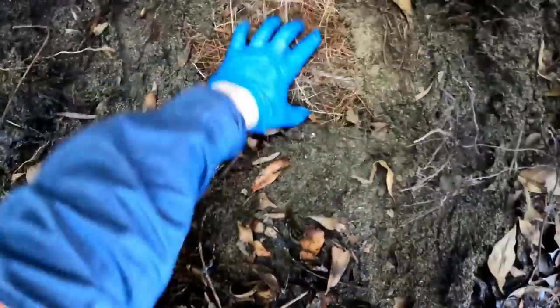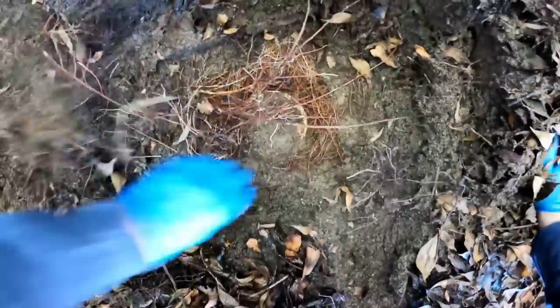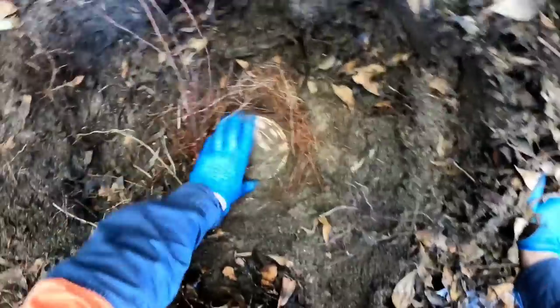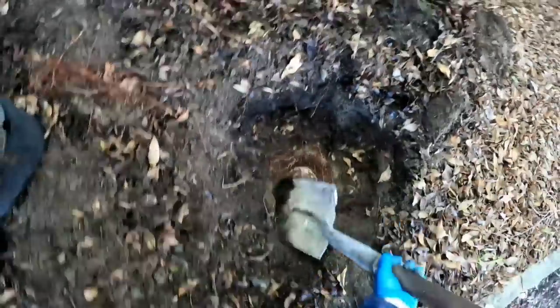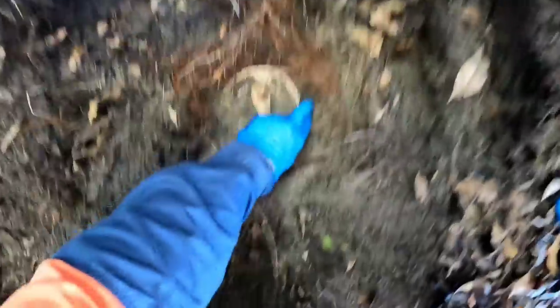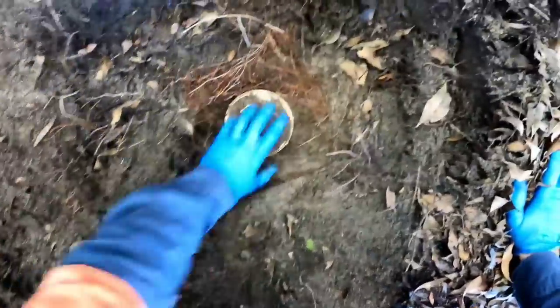Look at those roots! Just trying to expose this inspection cap — all these roots. That's generally where the issue is, the owner reckons. You can see from the bloody trees he's got planted around — I mean, I love trees in the backyard, but they're literally growing on top of this council drain. Anyway, we'll take this cap off and see what's going on downstream.